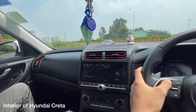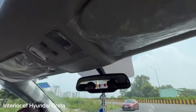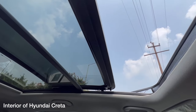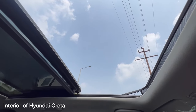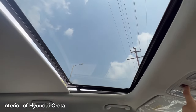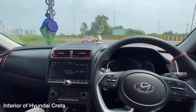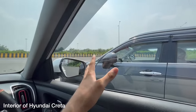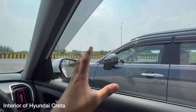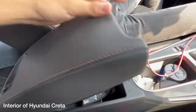Opening the sunroof via voice command — as you can see, you get a wide view with the panoramic sunroof, which brings an airy feel to the cabin. It's definitely a handy feature, but it can also compromise structural safety. The Hyundai Creta gets three stars in the Global NCAP. We don't know the Honda Elevate's rating yet, but it's based on the Honda City platform which scored five stars in the Asian NCAP, so we're expecting good results from the Elevate as well.